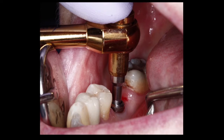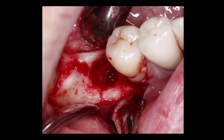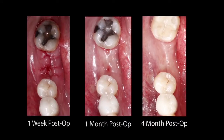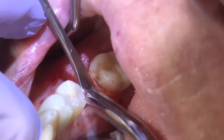The procedure was straightforward: I removed the failed implant and provided the patient with a bone graft in the area. I opened a flap, placed Bio-Oss bone graft material, and let the patient heal for about four months. At the four-month mark, you can see the progression of healing, and I brought the patient back for the implant placement visit.